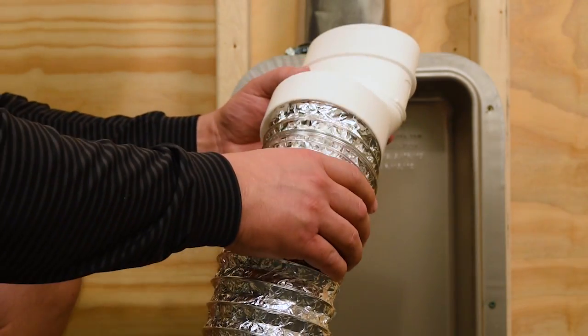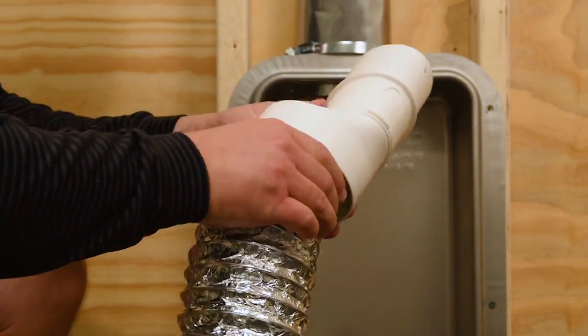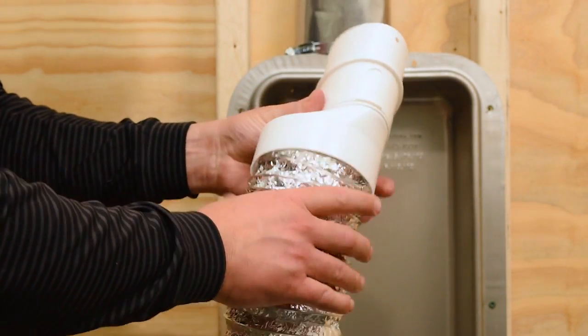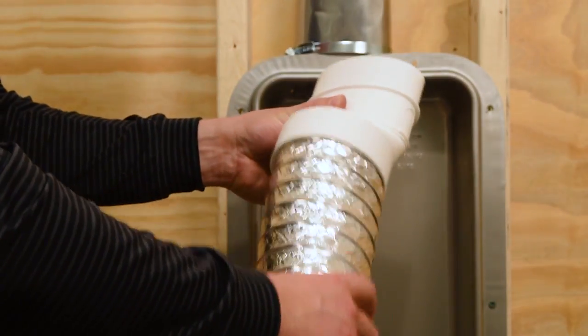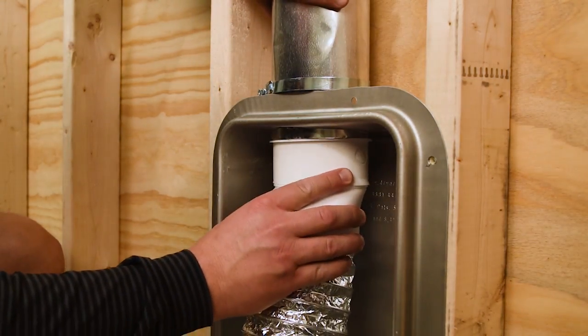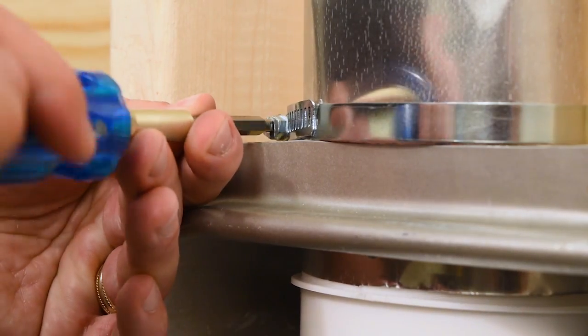Made of high-impact polystyrene, the built-in threading system allows for a quick connection to flexible aluminum foil or semi-rigid aluminum duct with no clamps or duct tape required. This product includes a 4-inch galvanized steel worm drive clamp for easy attachment of the in-wall oval-shaped duct to the oval portion of the adapter.